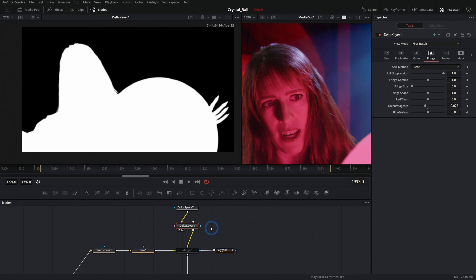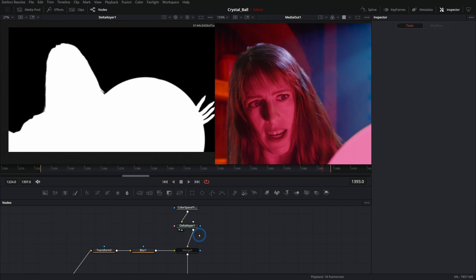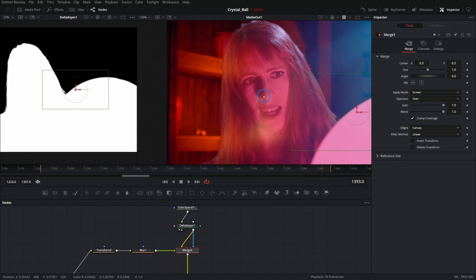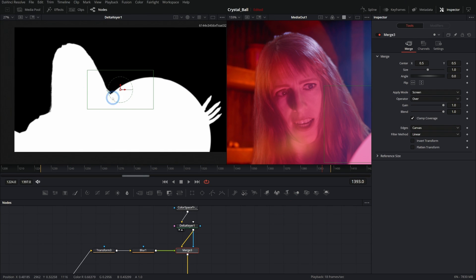If I hit A on the keyboard I can see the matte from the delta keyer — black is transparent, white is opaque. The beauty of working in Fusion is we can take this matte and modify it, invert it, reuse it, and do all kinds of stuff to get the selection we want. Instead of using a polygon mask, we can plug this delta keyer into the mask input of our merge. Now we have this blurry background merged over just our foreground. The only problem is it's all over the inside — we just want it on the edges.